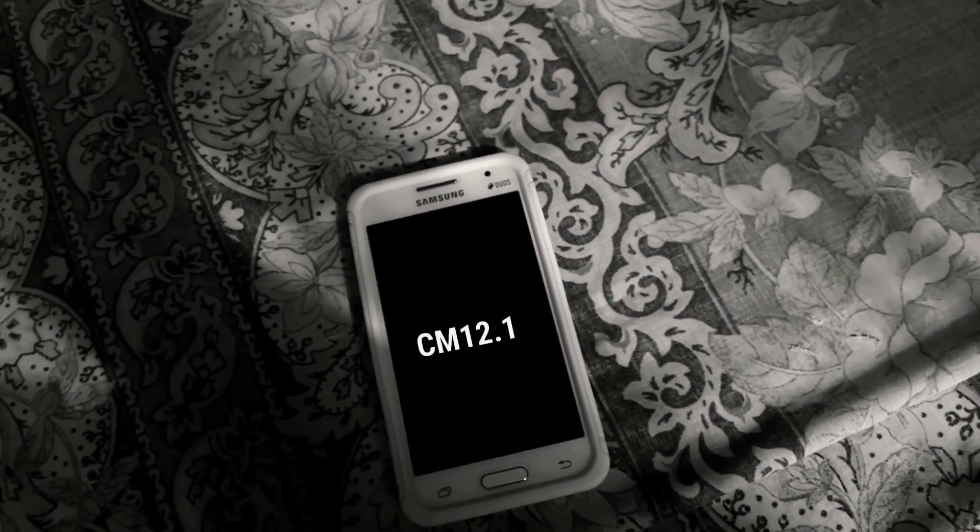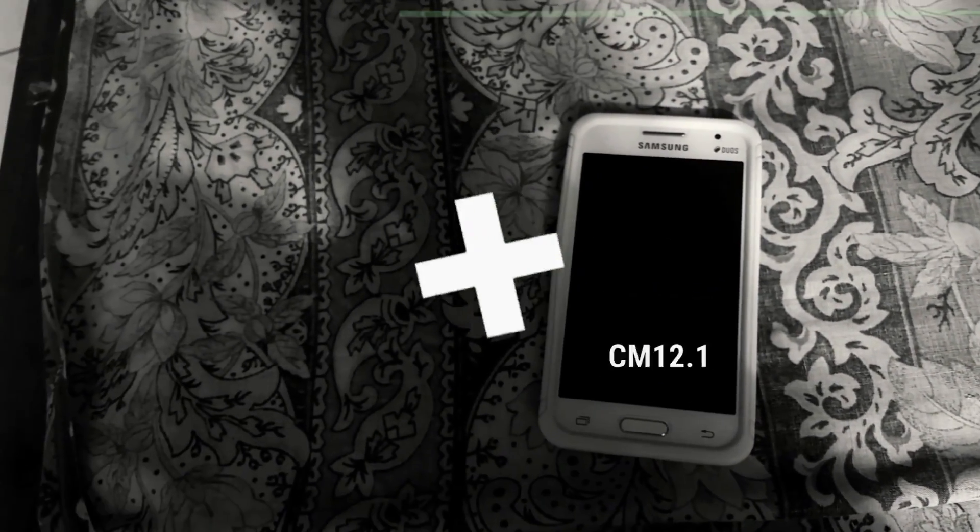Hey guys, this is Sasan from Ashtek, and today I'm going to show you how to install CyanogenMod 12.1 on the Samsung Galaxy Core 2. This is real Android Lollipop. So without any further ado, let's get right into it.